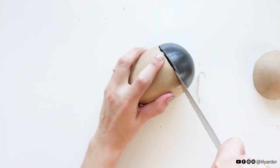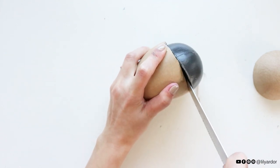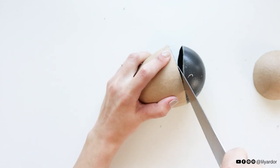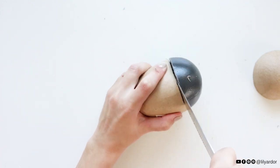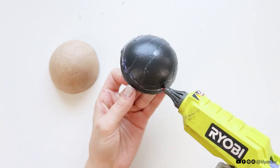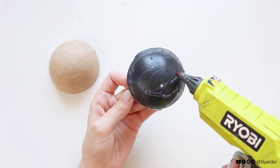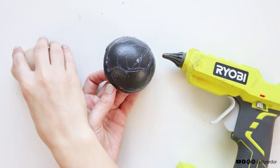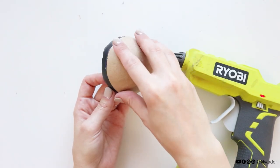I was totally fooled and thought this was a paper mache egg all the way through, but it's not. These paper mache eggs are actually plastic inside, so it was a little bit harder to cut than I thought. But it's doable — you just need to use the pointy end of your knife to get started.